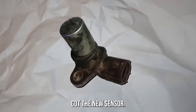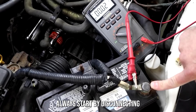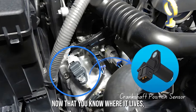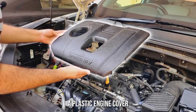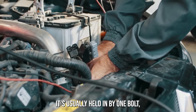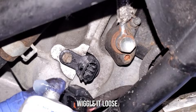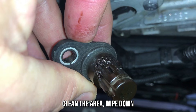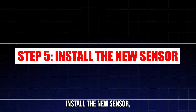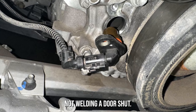Let's replace that sensor. Step 1: disconnect the battery — always start by disconnecting the negative battery terminal. Step 2: locate the sensor and get access; you might need to remove a plastic engine cover or move some wires aside. Step 3: remove the old sensor — it's usually held in by one bolt; unscrew it and gently pull out; if it resists, wiggle it loose. Step 4: clean the area — wipe down the sensor socket so no grime gets in. Step 5: install the new sensor, slide it into place, and tighten the bolt — don't over-tighten.